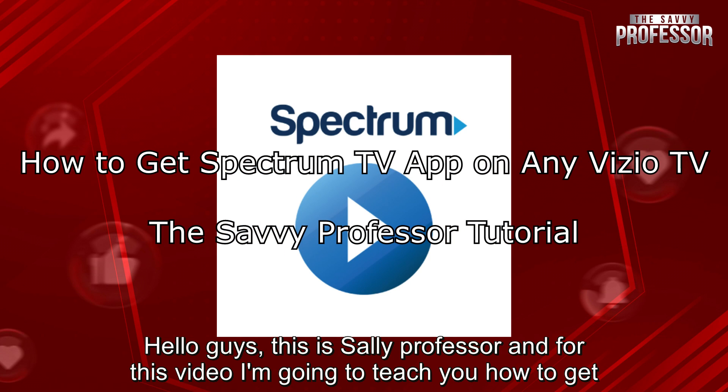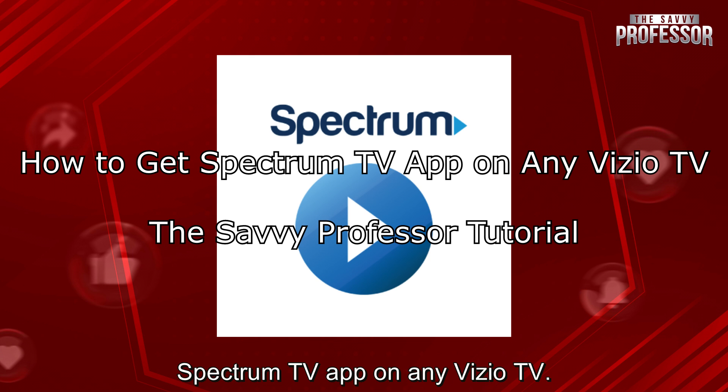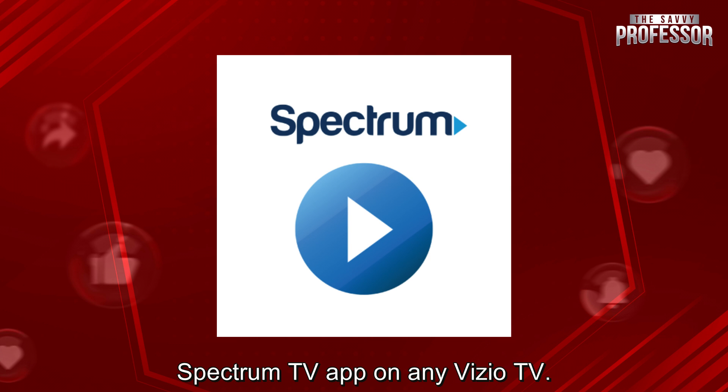Hello guys, this is SavvyProfessor and for this video I am going to teach you how to get the Spectrum TV app on any Vizio TV.